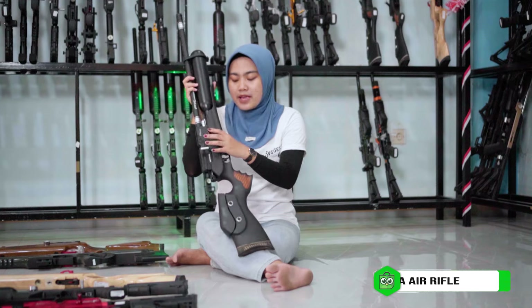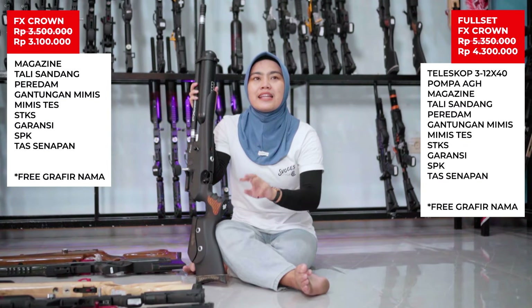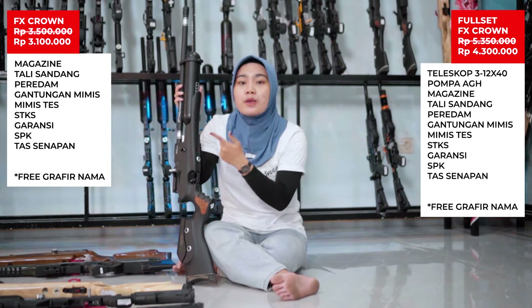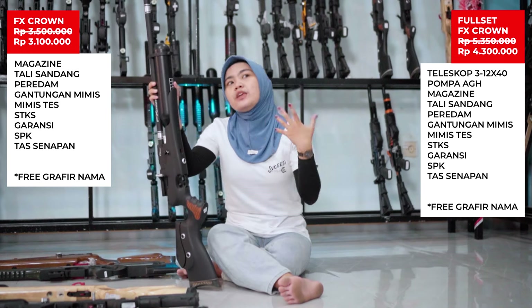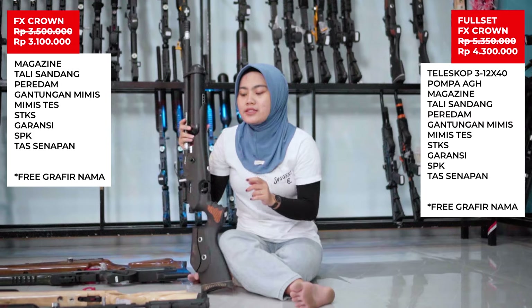Untuk pengisian ada di bagian samping dan manometer ada di bagian bawah. Harga normal dari unit F-8 ini Rp 3.500.000, kali ini kita kasih di harga Rp 3.100.000 saja, potongan Rp 400.000. Kalau full setnya nambah sekitar Rp 1.200.000. Ini unit medium to big game, jadi bisa disesuaikan powernya sendiri.